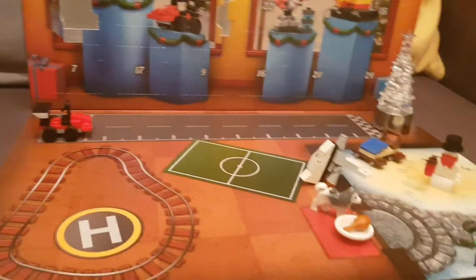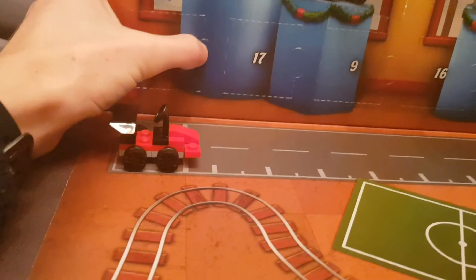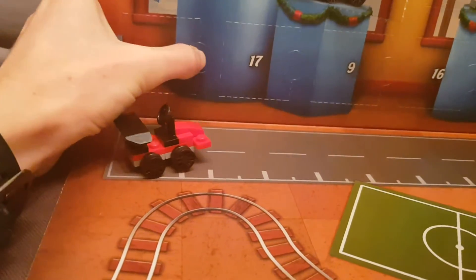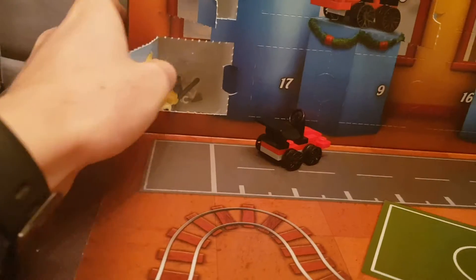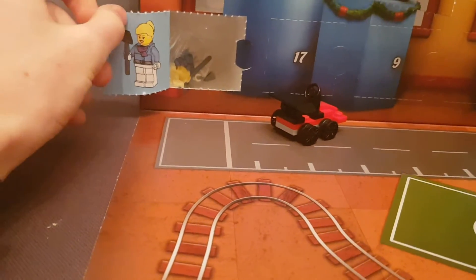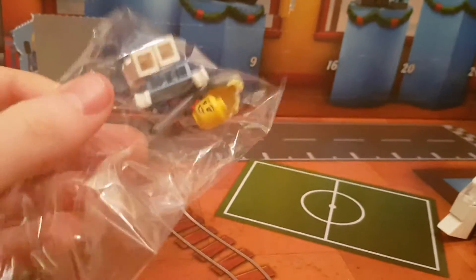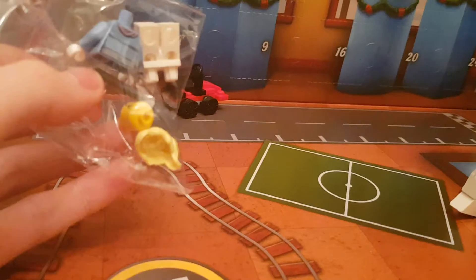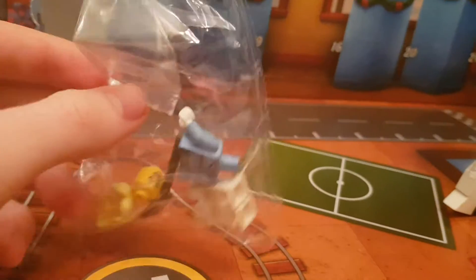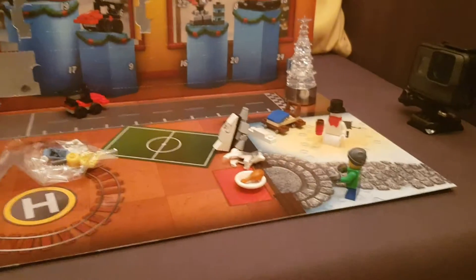I haven't opened mine yet. Number 7 is down here, so I think I'm going to get the build today — let's find out. Oh no, it's a minifigure! It's a woman with a shovel, I think. She's got a shovel piece in her hand. I'm going to do a time-lapse of me building it, because that's what you get in the box.